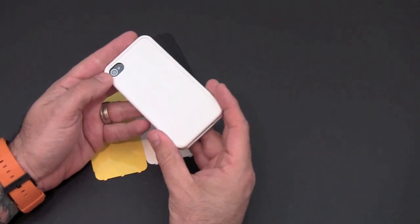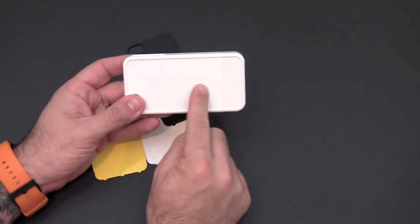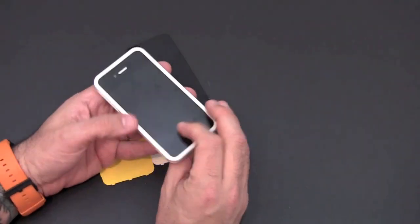There's nothing unusual here — this is just like you would use any traditional slider style case. As you can see, it's got the Bodyguards logo embossed there, and you can rock the case just like this if you'd like.